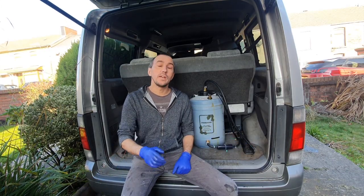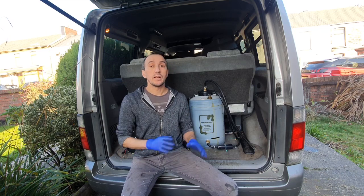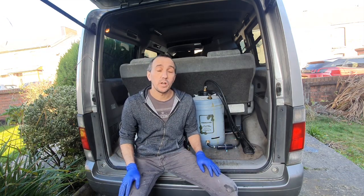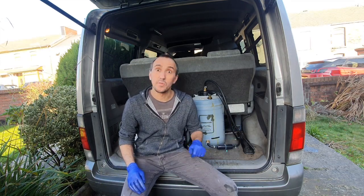Hey and welcome back! So the question today is: does waste vegetable oil and waste motor oil congeal when it's left in the tank? Don't forget, if you like seeing people working on cars without the time, skills, or space to do it yourself, then this is definitely the channel for you — hit that subscribe button.